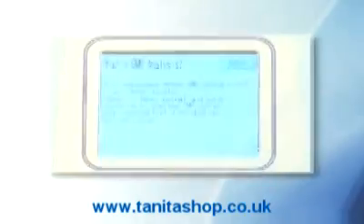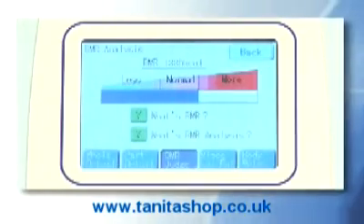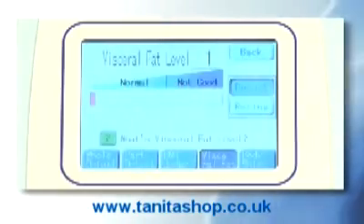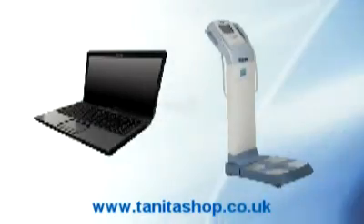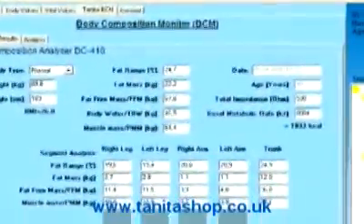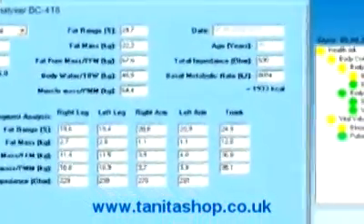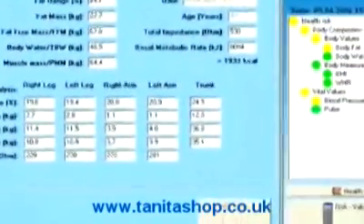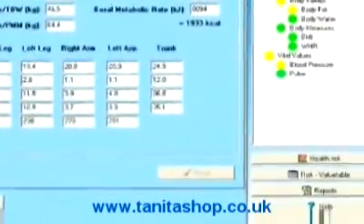All measurements are instantly shown on the colour touchscreen panel with accompanying explanatory texts. The data can also be automatically downloaded to a PC using Gmon medically approved software, allowing instant capture of data. The advisor will be able to see the present user status, track past results and set detailed future targets, allowing complete information for a full consultation.